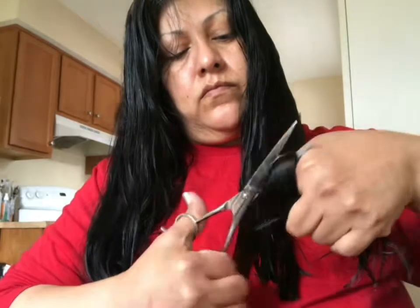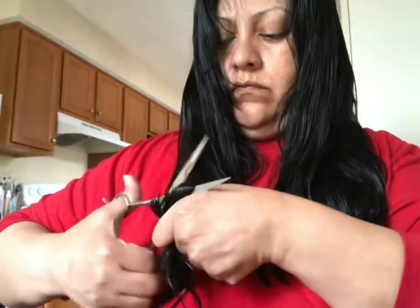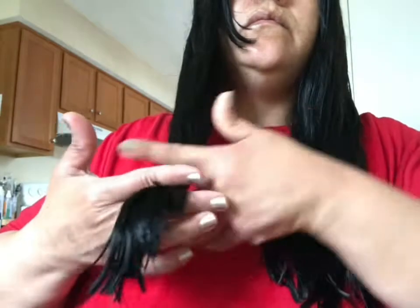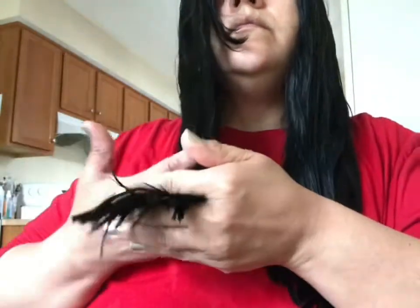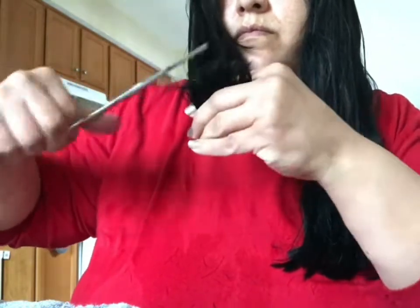I use the section I just cut as a guide for the other side. However, on this side I wasn't paying attention and went a bit over — one side ended up a little longer than the other. As you can see, it was about a half inch to an inch difference. So I just grab the scissors, trim it, and try to get it as even as possible. Not a big deal — hair grows back!